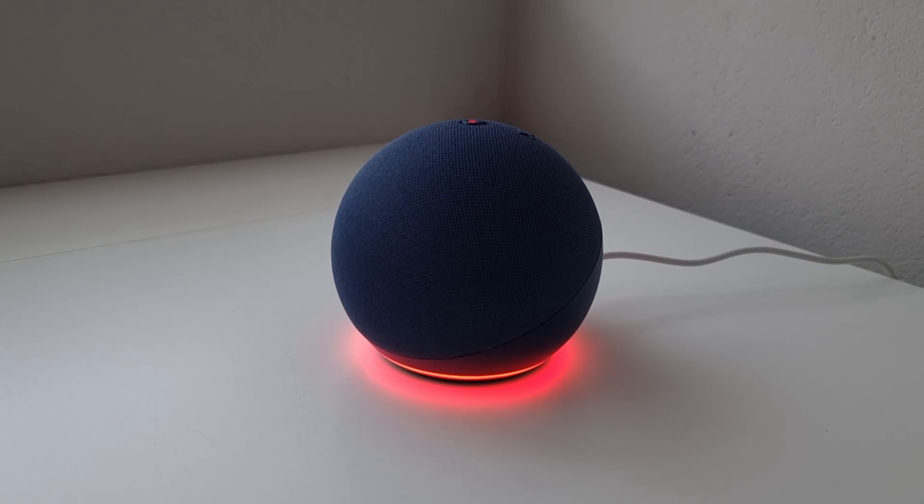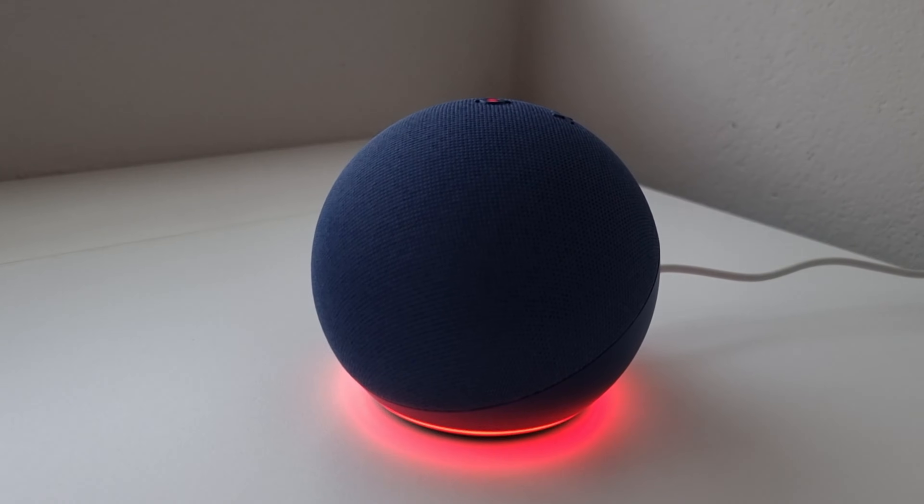There are two instances where the Alexa Red Light Ring will show. The first is if the disable microphone button has been pressed, while the second is if there are problems with your Wi-Fi connection. Stay tuned to find out how to fix these issues.